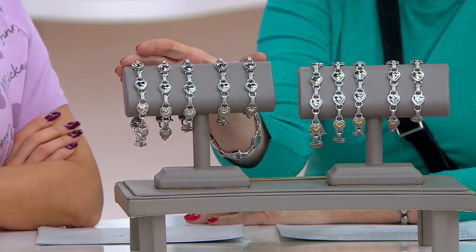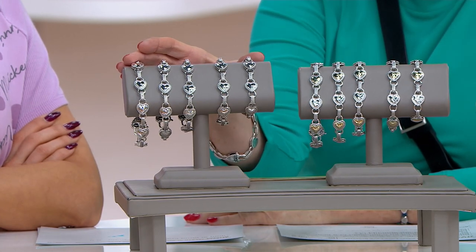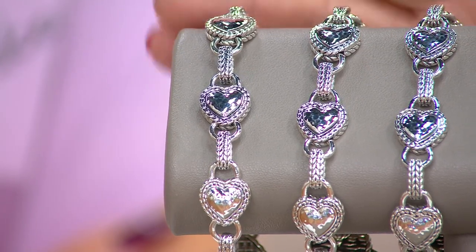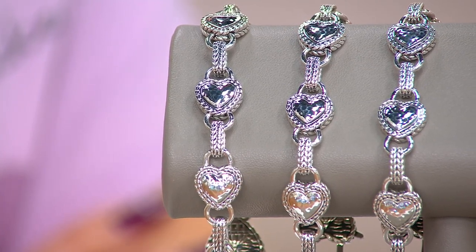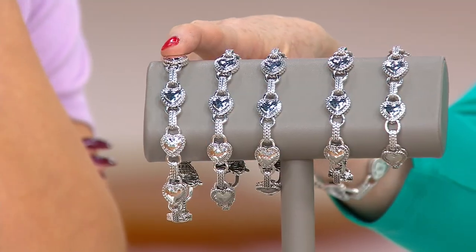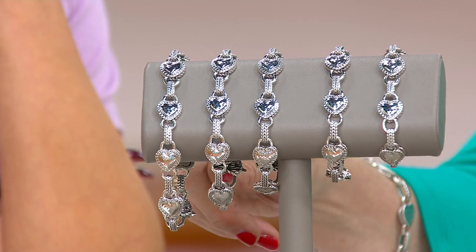He was inspired to create this incredible bracelet that has a huge amount of sterling silver weight. There are two choices. The all-silver version ranges from 27.5 grams for the extra small, which is six and three-quarter inches, up to 36.4 grams of silver — that's over an ounce of sterling silver.